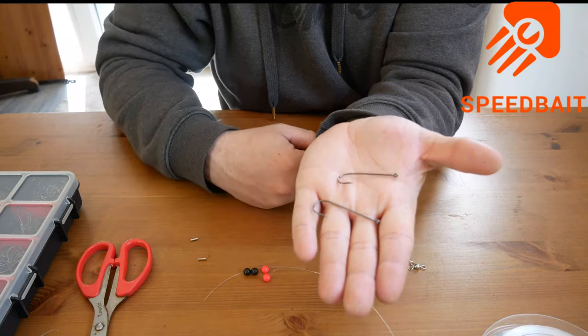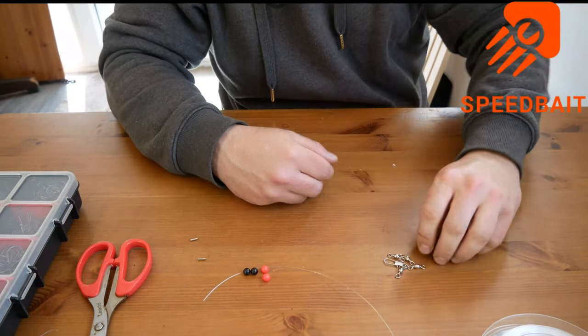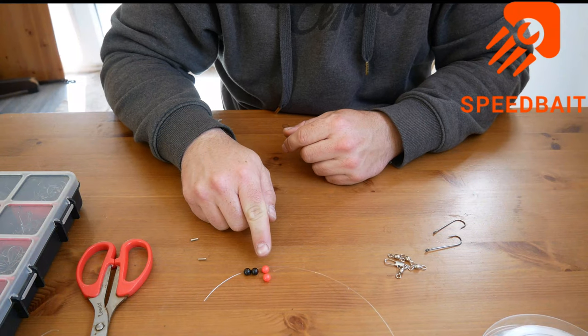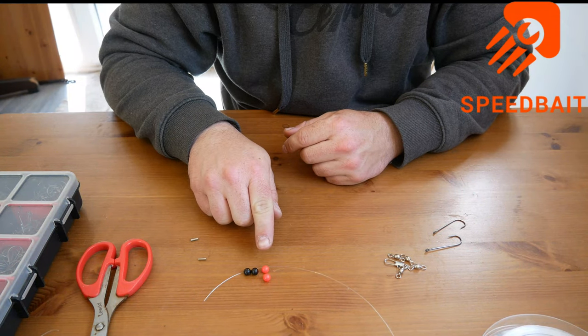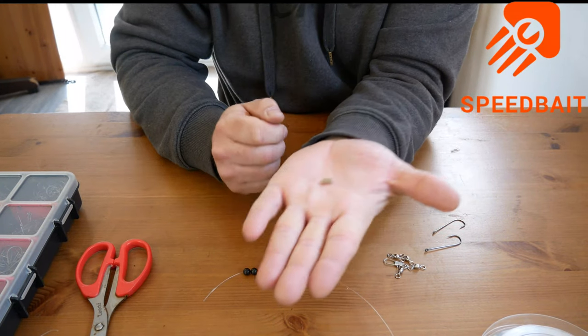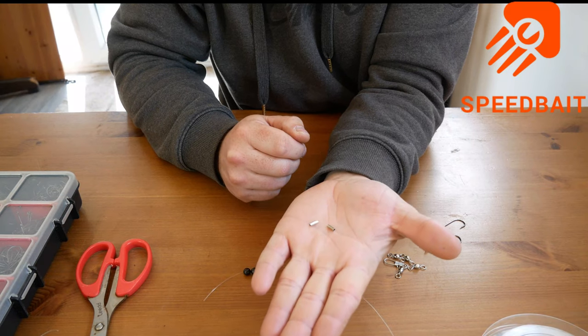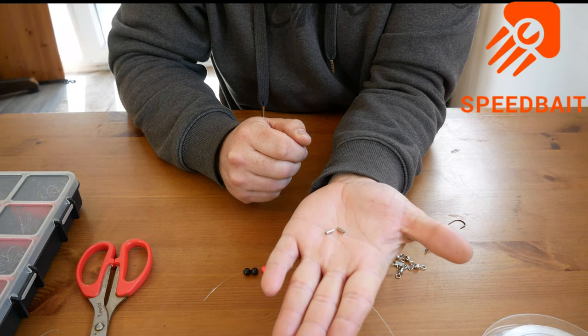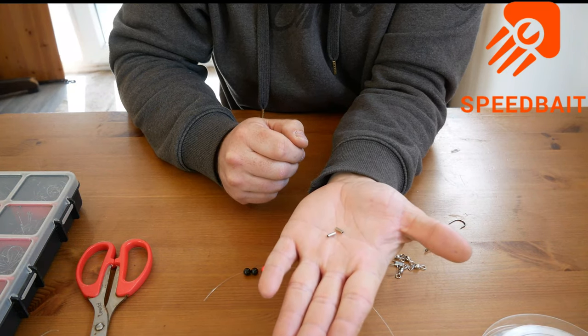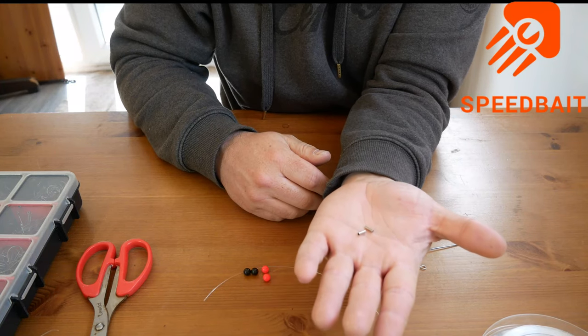So you need two hooks. I'm using 3-0 Aberdeens in this case. You're going to need four beads - I'm using larger ones just so it's easier to see on film. And then, much debate around these - two crimps. I know lots of people don't like them. I'm not a big fan of them but I use them on this rig normally. It's just quicker and easier and I don't tend to use this rig for big fish, but this will more than suffice and if done correctly they're not a problem.